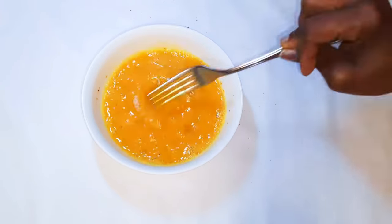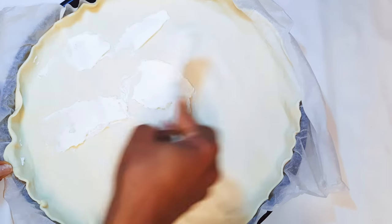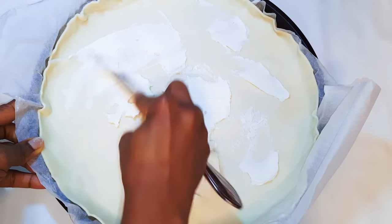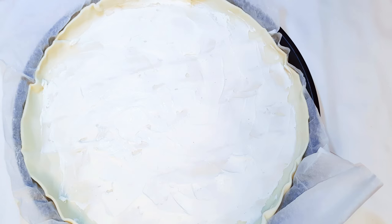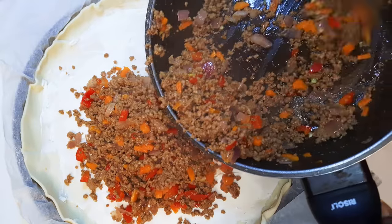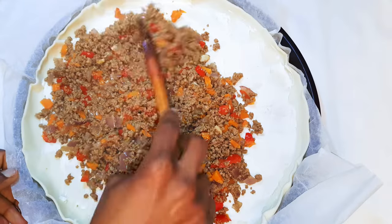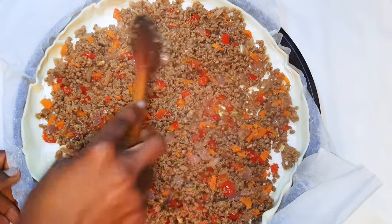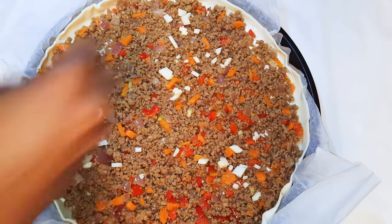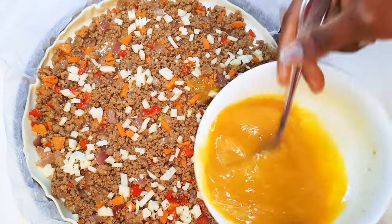I'll get my dough — first I'll spread cream cheese at the base, then transfer the meat filling onto the dough. Next I'll sprinkle on some diced cheese, and then pour the egg mixture onto it.